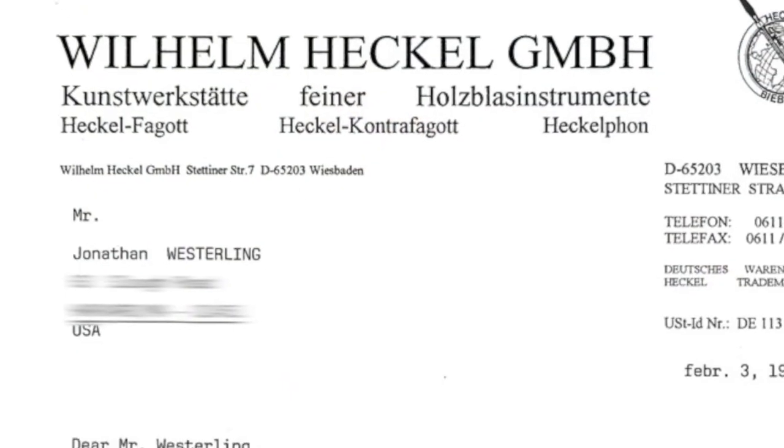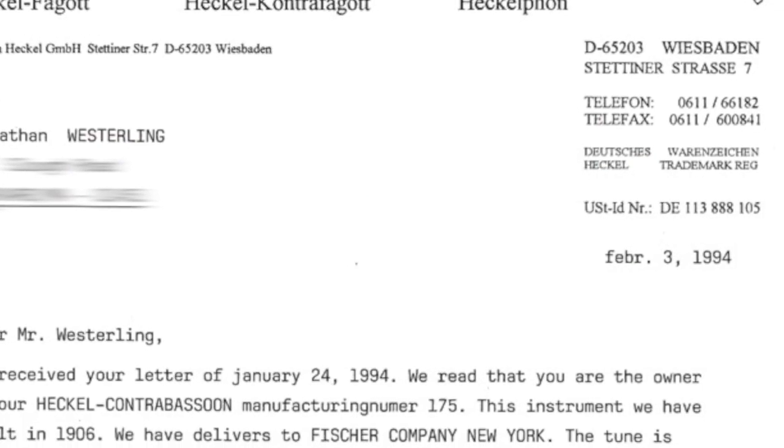This Heckle contrabassoon is a bit of a coming home for me because the first contrabassoon I ever played was a Heckle contrabassoon — a 1906 Heckle contra. I'm going to post a link to a picture of that instrument plus the letter that Heckle sent me about it, and that link is also in the video description.